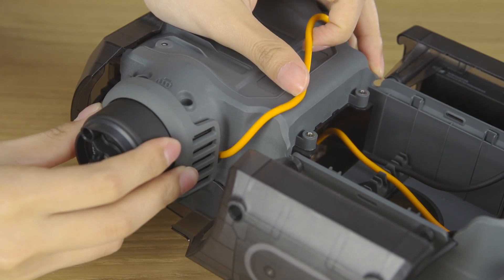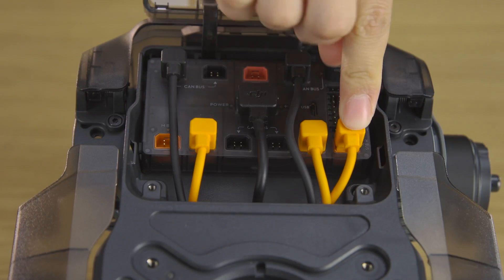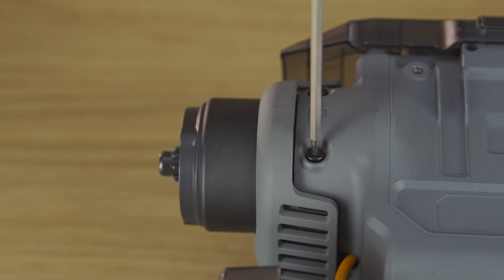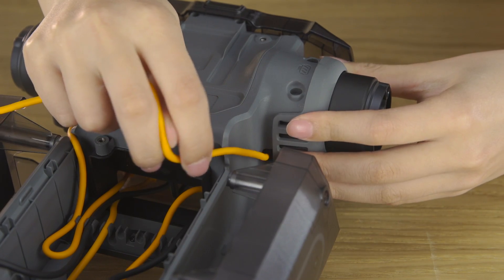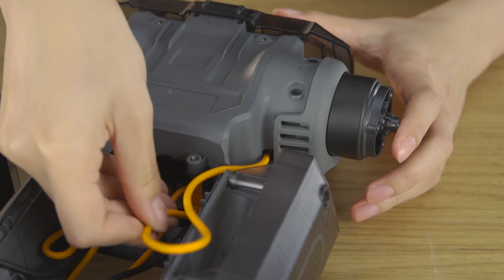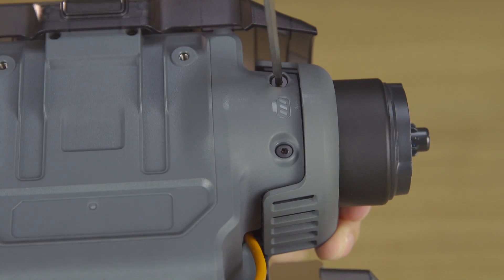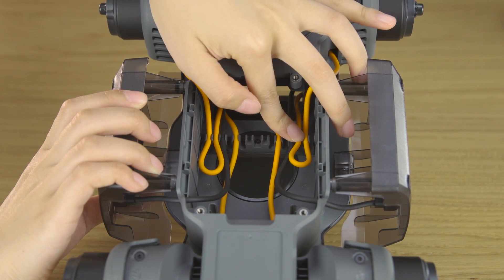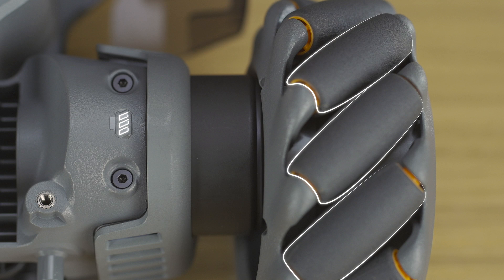Mount the rear wheel motors. Pull the cable through the chassis's rear cable slot and then connect it to the motion controller's orange port. Secure the three screws and fix the cable with the chassis's cable retainer. Mount the other rear wheel motor in the same way. Attach the corresponding Mecanum wheels following the chassis's Mecanum wheel roller direction mark.